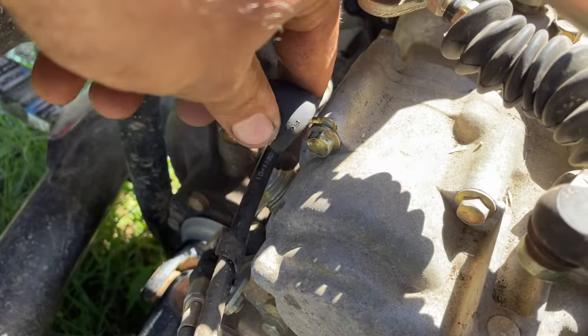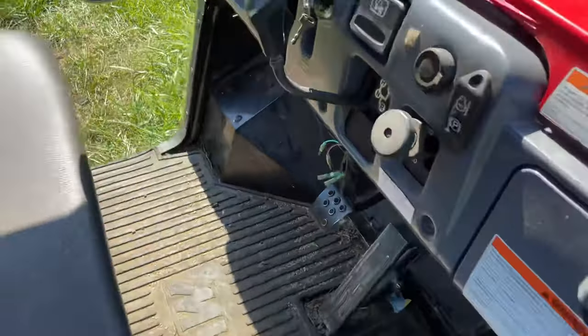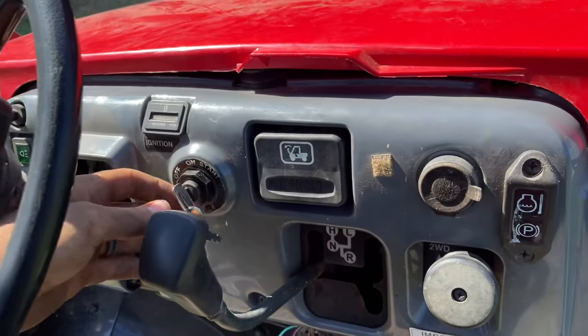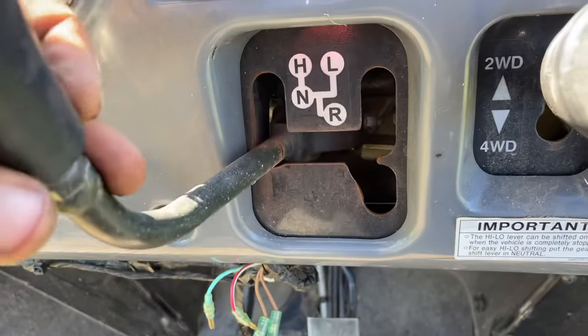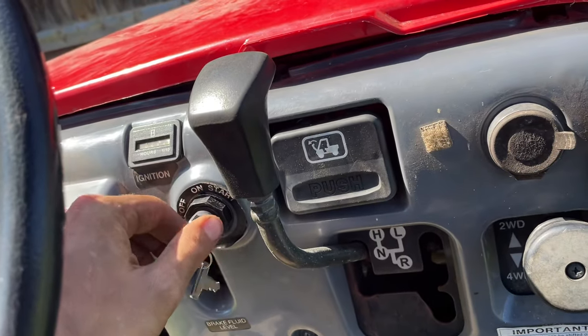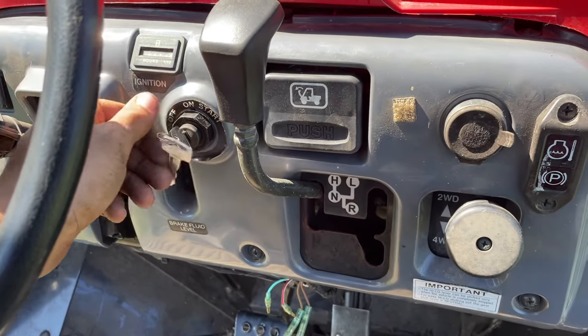That setup there will probably eventually vibrate off, maybe not — it's on there pretty tight — but I'm going to fix it differently later. Like I said, when you turned the key on it wouldn't do anything, wouldn't click, wouldn't start. But now the only difference is that without the neutral safety switch you can start it in high, low, reverse, whatever. It runs good; it ain't that big of a deal.